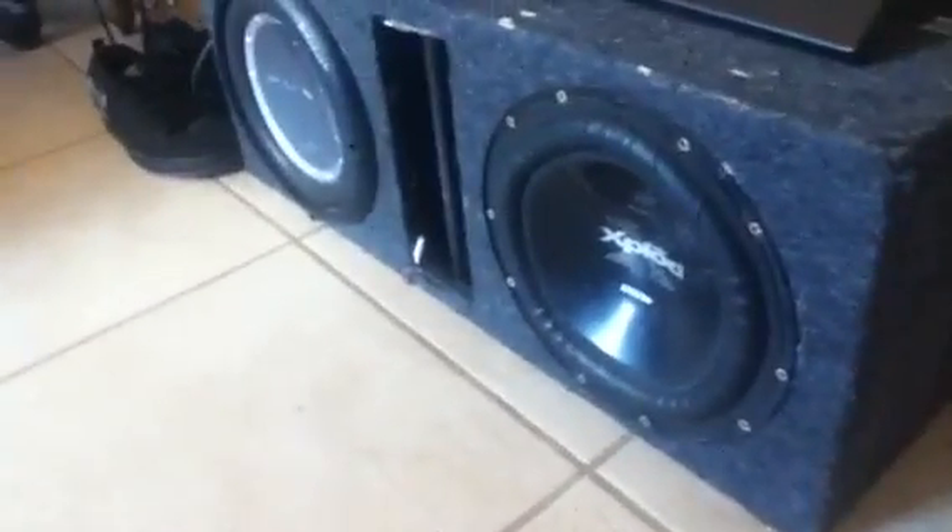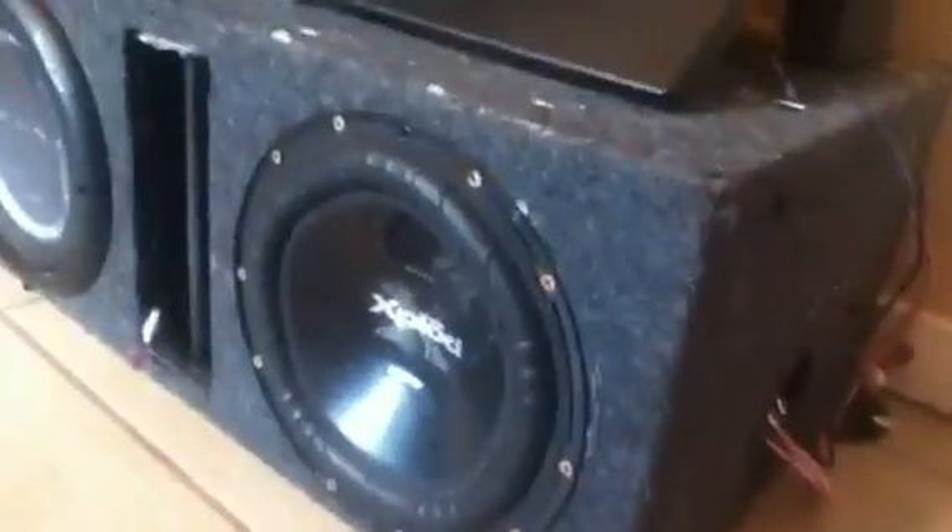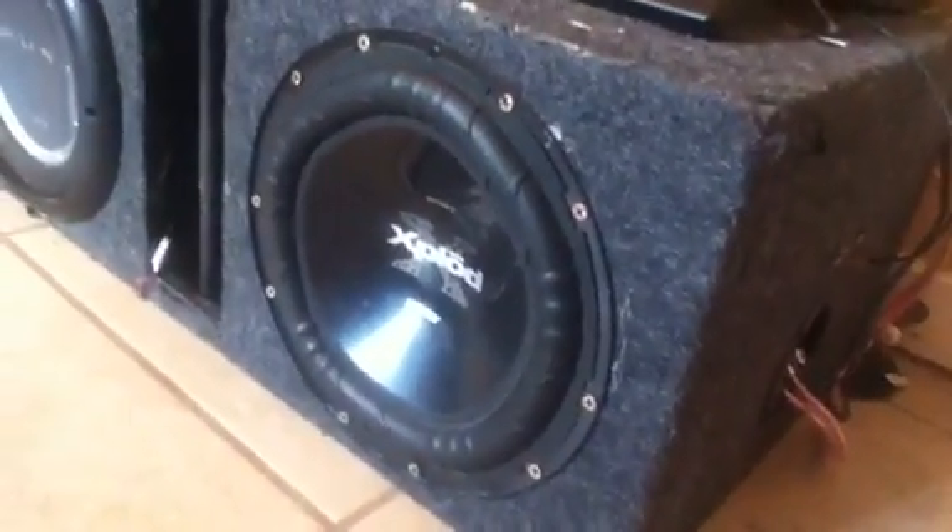Now we're going to show you about wiring these subs down to 2 ohms. Both these subs are 250 RMS — I have all my gains down on my amps and my volume probably a quarter of the way, and they're flexing like mad. They're both 250 RMS, both single voice coil 4 ohm subwoofers.